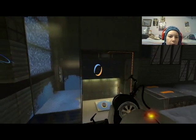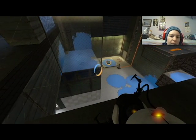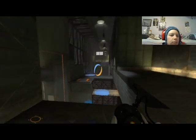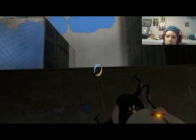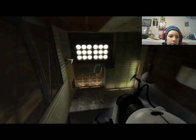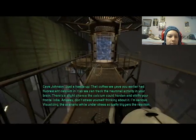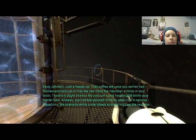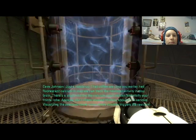I just want to watch that coat over there, and hopefully this should be enough. Alright, ready — here we go! And we made it. The coffee we gave you earlier had fluorescent calcium in it so we can track the neuronal activity in your brain. There's a slight chance the calcium could harden and vitrify your frontal lobe — anyway, don't stress yourself thinking about it. Visualizing the scenario while under stress actually triggers the reaction.